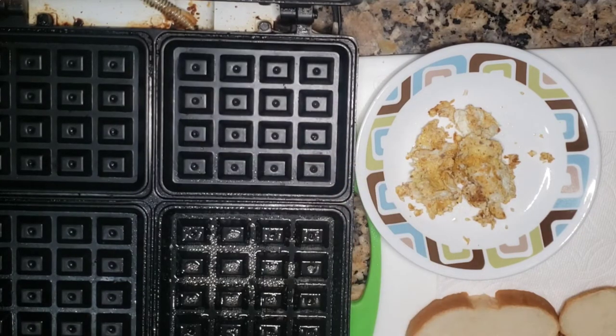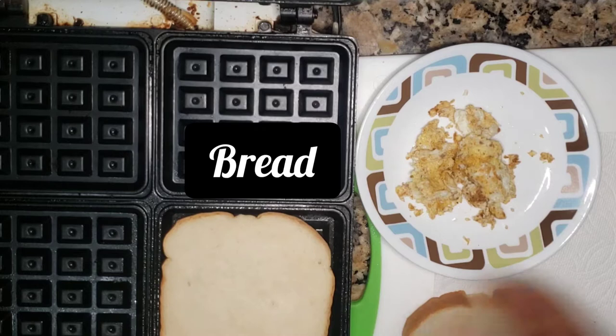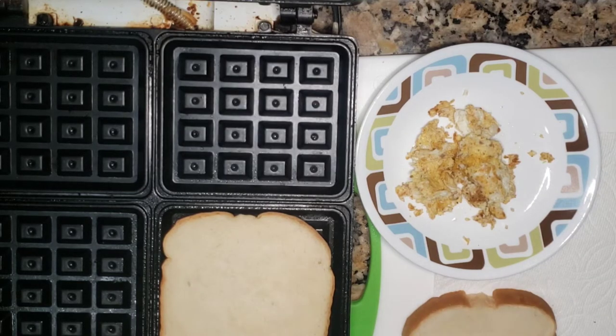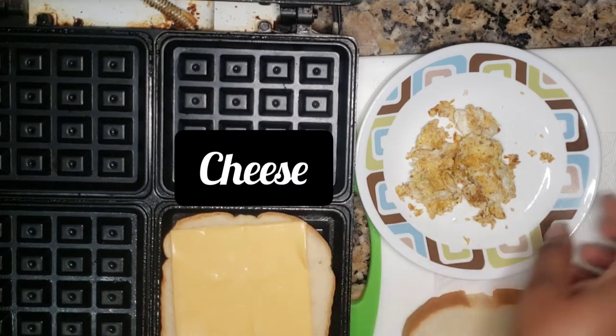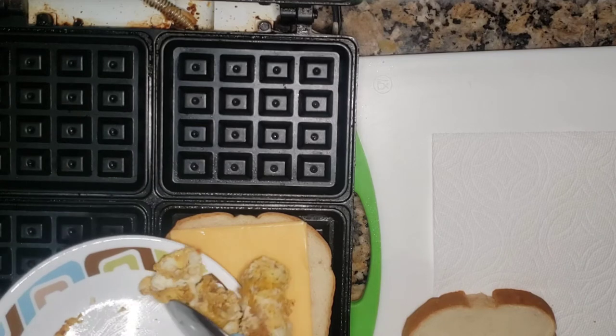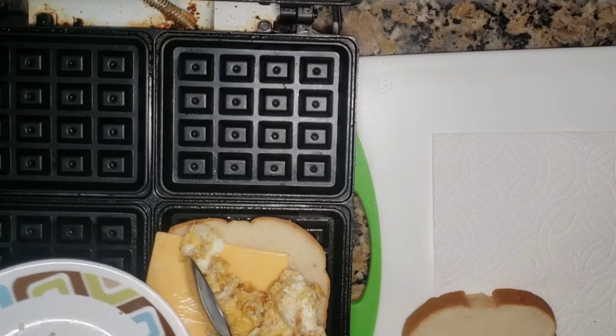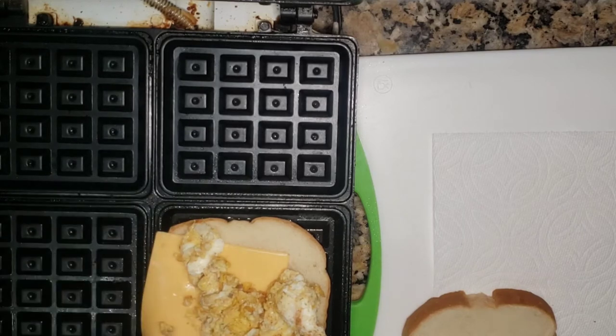I just spray the waffle maker and place the bread. After you spray it, place the cheese. It can be in any order, but this order is probably faster — or it doesn't make any difference. Then I put the egg. I just make the egg with onion, ginger, a pinch of salt.